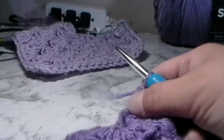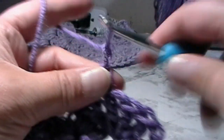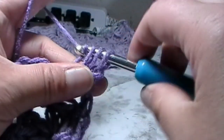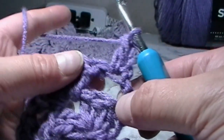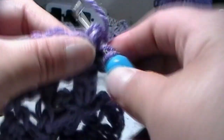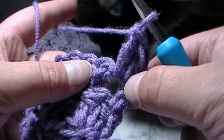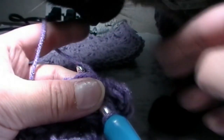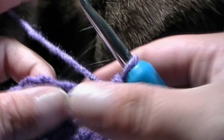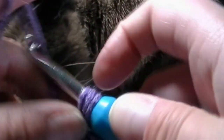For round three, chain one and turn your work. Into the very first stitch put one double crochet. Into the spacing put two double crochets, then one double crochet into the double crochet from the previous round. Into the chain one space put three double crochets, chain one, and three double crochets.